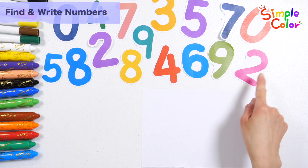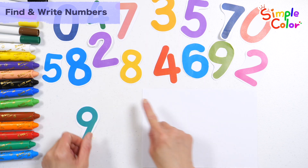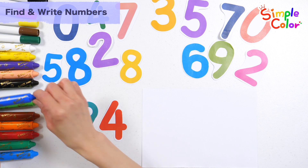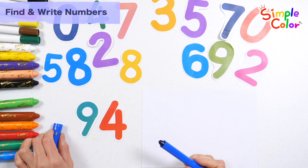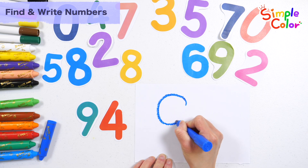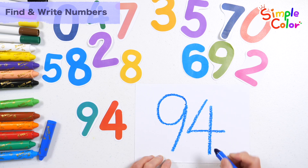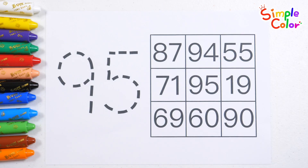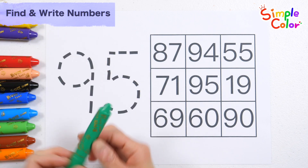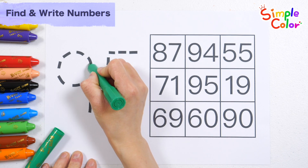Let's combine the numbers to make 94. 94. Shall we write down the numbers? 94. Let's write the numbers along the dotted line on the left. 94.